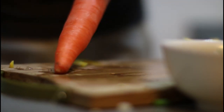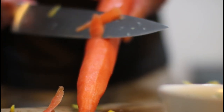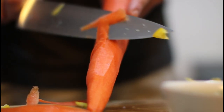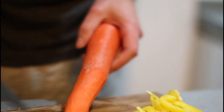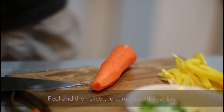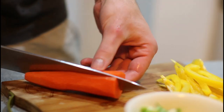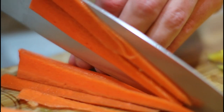All right, so we've got our julienned pepper. I'm just going to shave a little bit of the skin off this carrot and then julienne it as well. We call it match sticking, I think, when we cut up a carrot in this fashion. Also, Sam, you should totally speed this up so it looks like I'm really good at cutting stuff. Just kidding, don't do that.